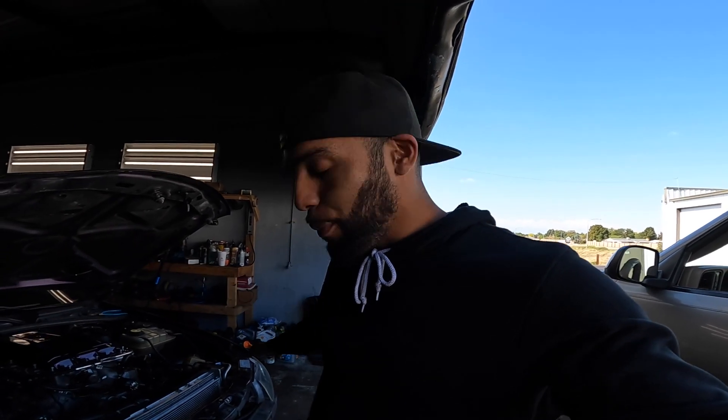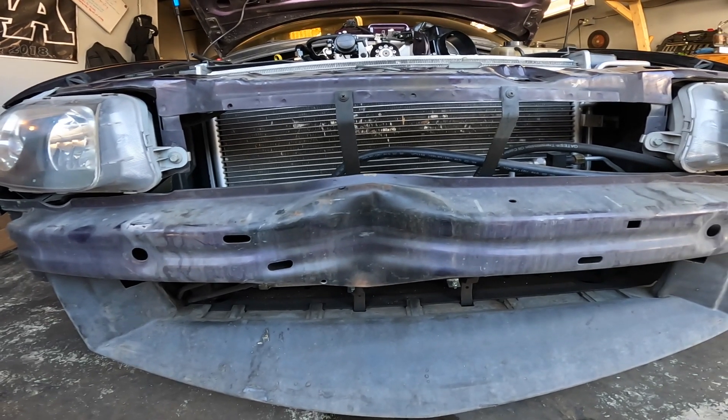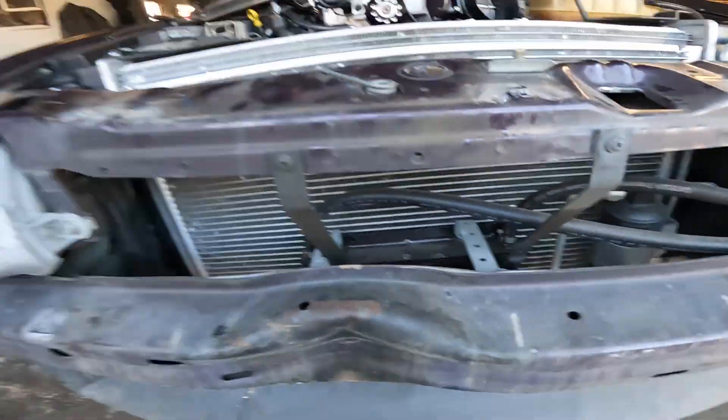We've ran into a small problem. This morning I got here and decided to pull the bumper off to get started on the heat exchanger. The bumper was abnormally hard to take off, which was strange — GTO bumpers are usually a piece of cake. As I'm pulling it apart, I found the bumper support is bent up. He also has an aftermarket transmission cooler, so mounting the heat exchanger where I'd like wasn't going to work.